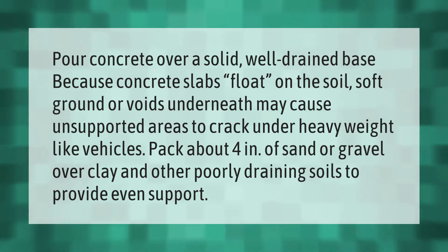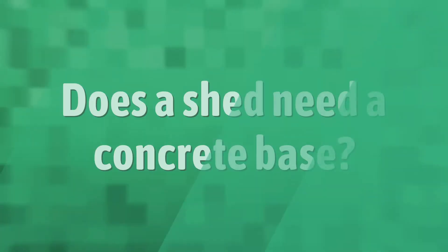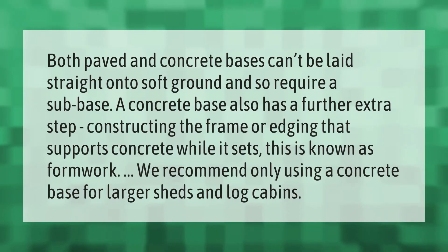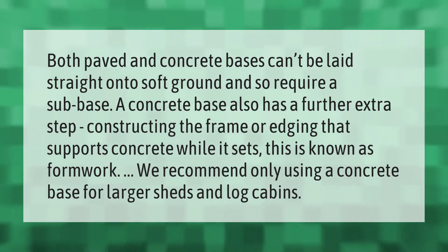Both paved and concrete bases can't be laid straight onto soft ground and so require a sub-base. A concrete base also has a further extra step: constructing the frame or edging that supports the concrete while it sets. This is known as formwork. We recommend only using a concrete base for larger sheds and log cabins.